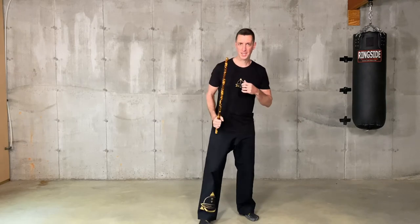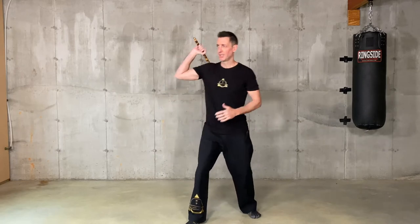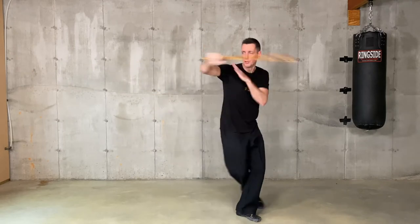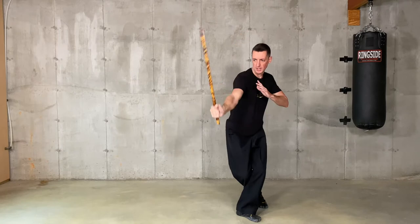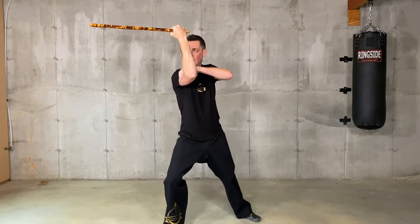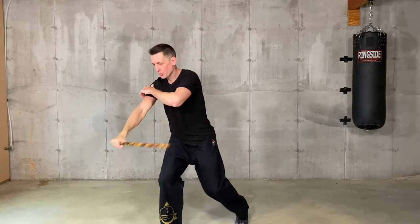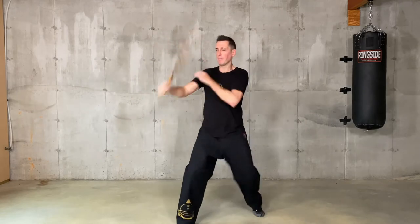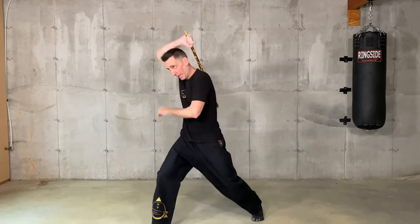So the first exercise is the Amara exercise. The Amara, if you remember from class, you go angle one, angle two, angle two to the wrist. Here you chamber for a right to the eyes, here right and step back. Redondo to the wrist, step back in, and abanico to the temple. Here you're going to power shoot to the kneecap and come back here on guard. It goes like this, and back.